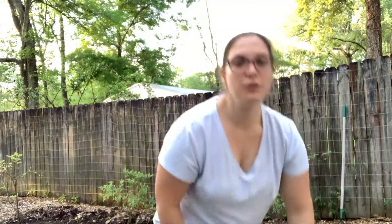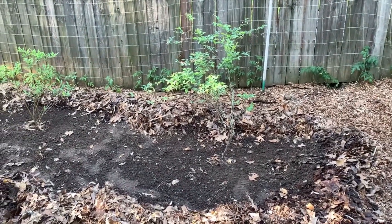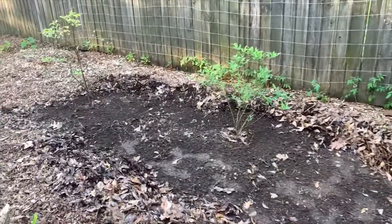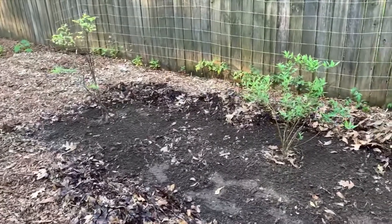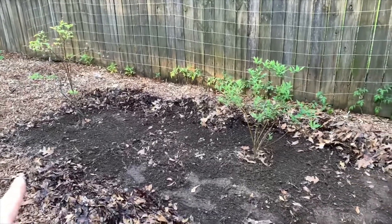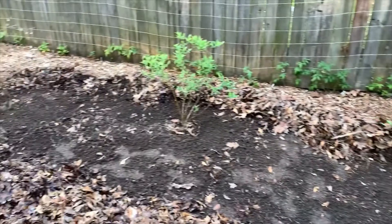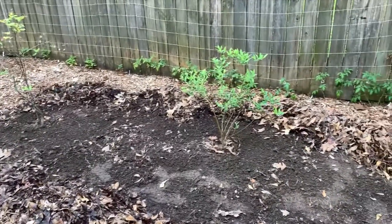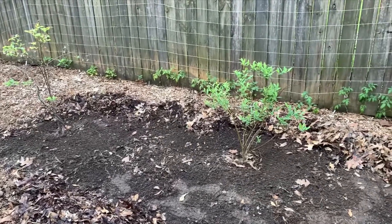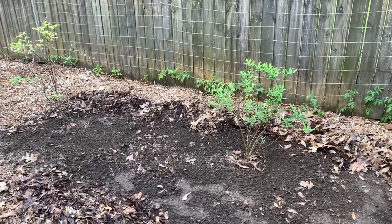Let me give you a close-up of what I've done so far. Here's the blueberry bed — what I've done is raked away the mulch and used my rake to roughen up the soil. This is roughly 3 feet going this way, and roughly 15 feet coming all along to here. So we're going to amend this whole area with 2 pounds of elemental sulfur and just sprinkle it on and rake it in. I'm also going to add in the fertilizer and rake that in as well.